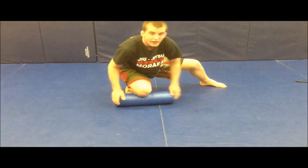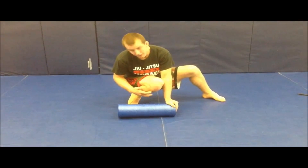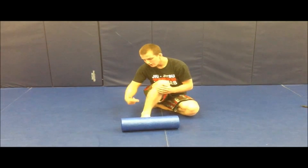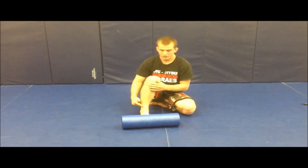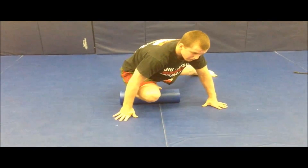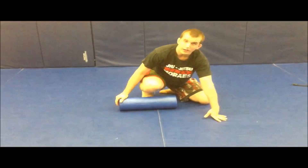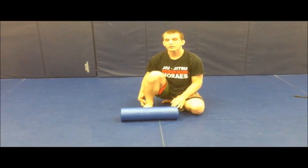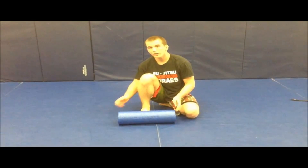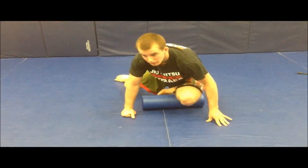You're going to do that until you don't feel any pain whatsoever in the anterior tibialis. The anterior tibialis runs from right here to the bottom of your ankle, so you're going to roll it forward and roll back until you don't feel any pain or the knot in your leg is gone. When you're done with one leg, you switch right to the other leg.